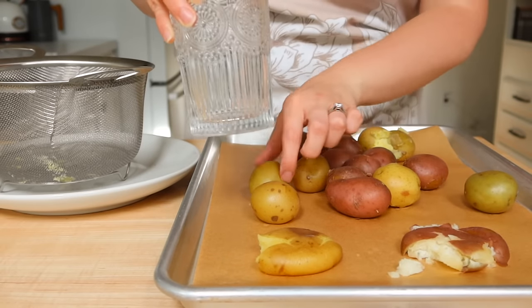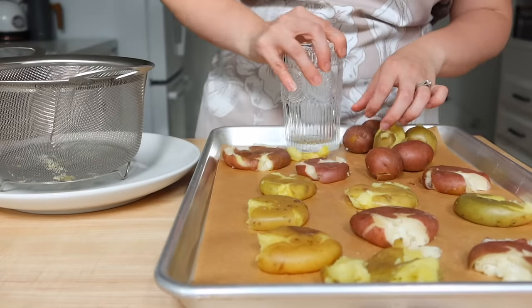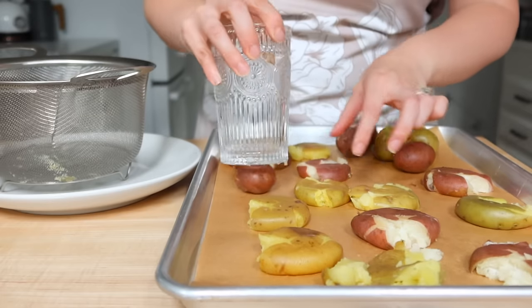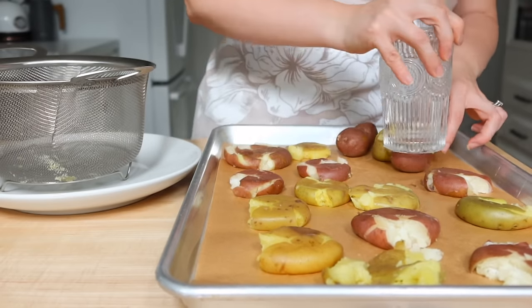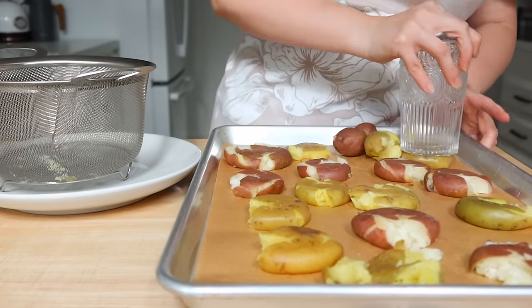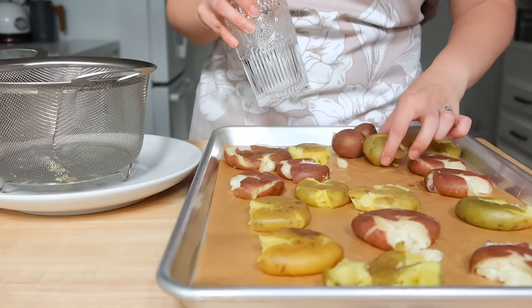I just went through and did that on the sheet. These are mixed potatoes — both a yellow potato and a red potato. I just think it looks so pretty, especially in a serving dish if you're serving this for company or a party. These are really great as an appetizer.